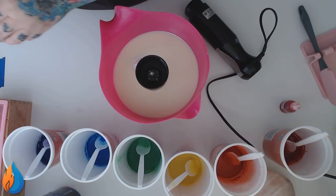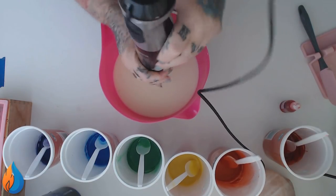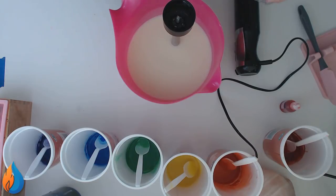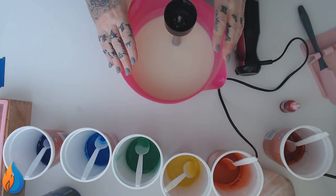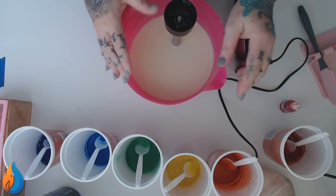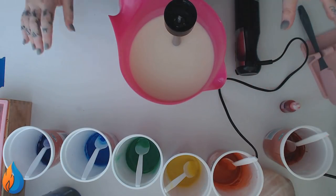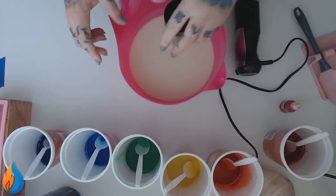If I can't use glitter in gay pride month, when can I friggin use it? The plan is to do a drop swirl with all of these, but what I want to do is only have it drop just this far down into the soap - I don't want to drop all the way to the bottom. I've done it before a long long time ago and it looked beautiful, but I've never been able to recreate it. Fingers crossed today.